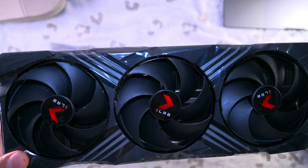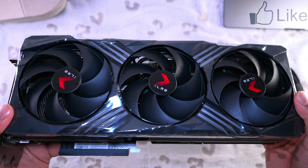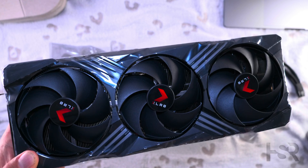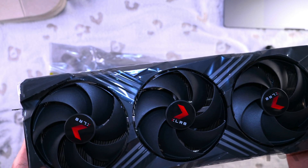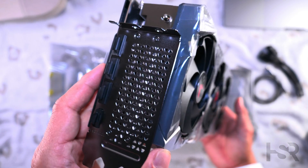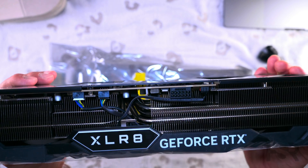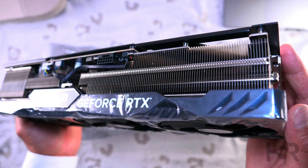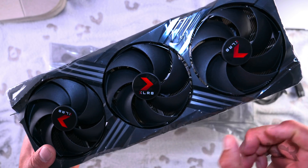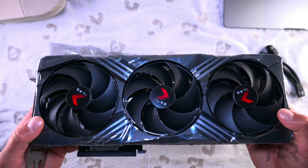Wow, nice and beautiful brand new card here. It's quite chunky as well. I also have the PNY Verto 4080 — let me know if you want a side-by-side comparison. Without having it next to me, I feel like this XLR8 is a lot thicker and also a tiny bit longer. The fans are all plastic, but it does feel more substantial.